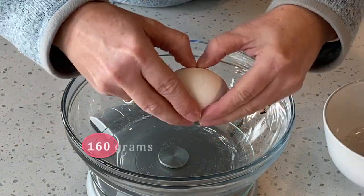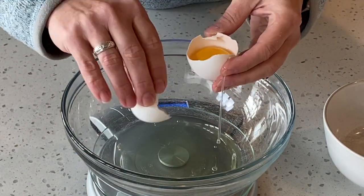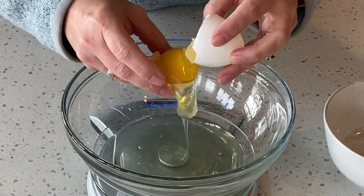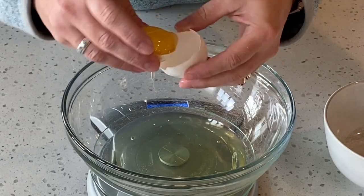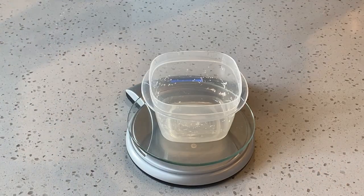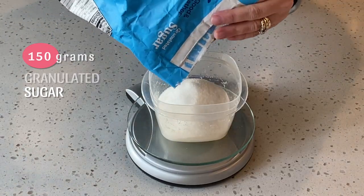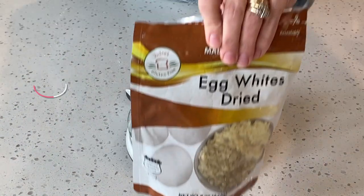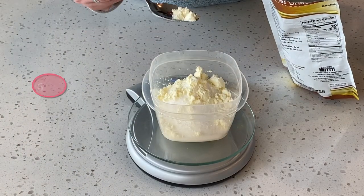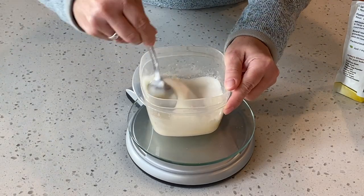Next we need 160 grams of egg whites, and you can just separate the eggs. Once we have all the egg whites separated, we now need 150 grams of granulated sugar. This is optional, but I also use dried egg white powder — I use 6 grams. Here I'm combining the granulated sugar and the dried egg white powder.